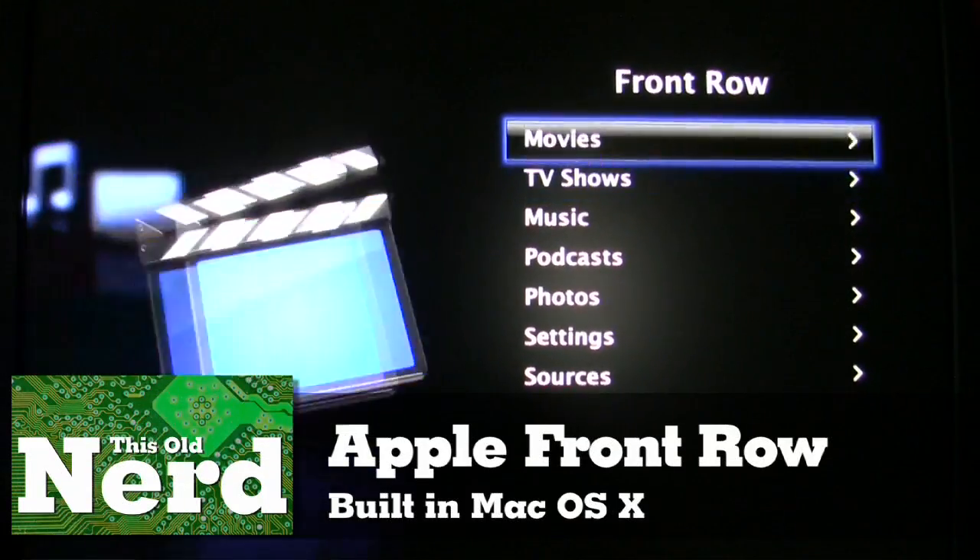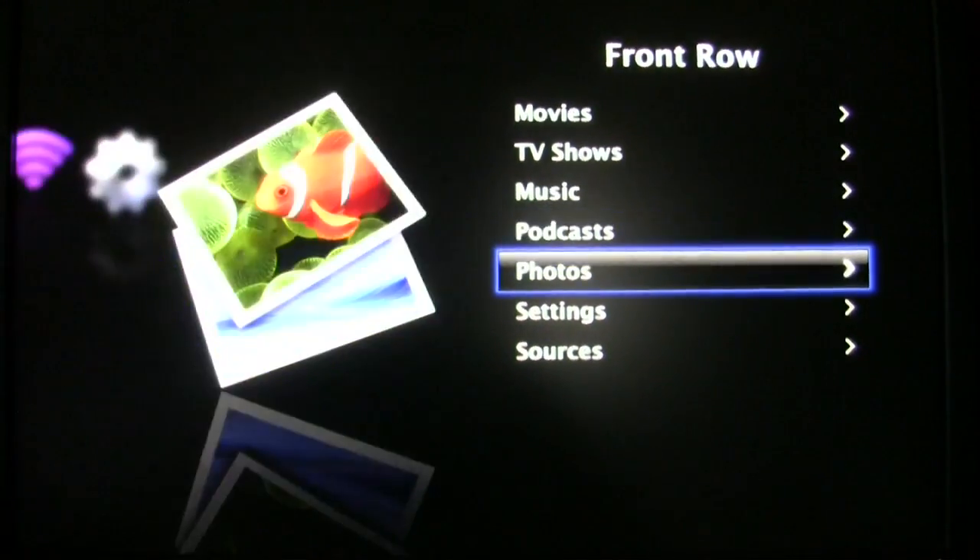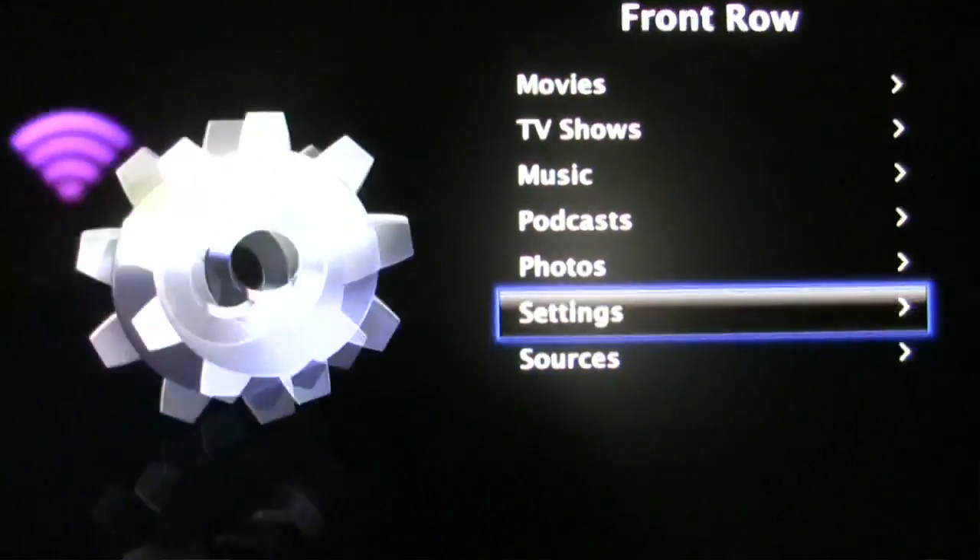There is one other Apple alternative: Apple Front Row. It's kind of like Media Center on Windows, except it doesn't do DVR functionality — it's kind of severely limited. In all fairness, it does handle DVDs okay and plays MP4s pretty well. Just don't throw a lot of non-Apple-approved standard codecs at it, because it might not handle them too well.